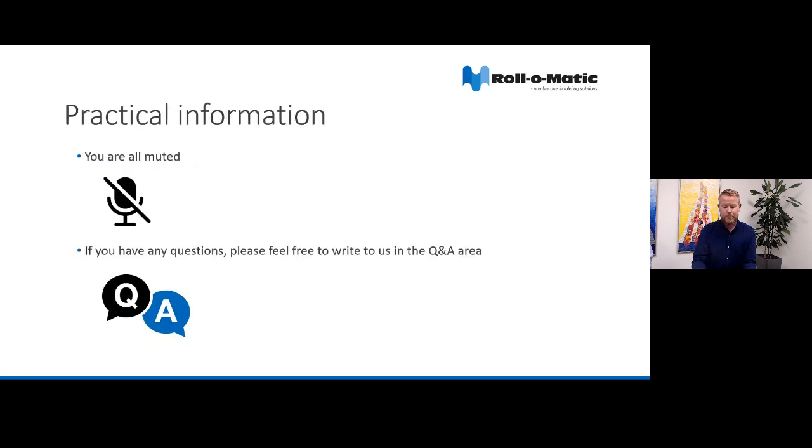Just some practical information. We have a lot of participants today, so you're all muted. If you want to ask a question, feel free to do so in the Q&A section. We will go through some of the questions at the end of the webinar, and you're welcome to ask any questions anonymously if you prefer. The webinar will be recorded and we will share a link to the video as well as collect all incoming questions and share the answers with the participants.